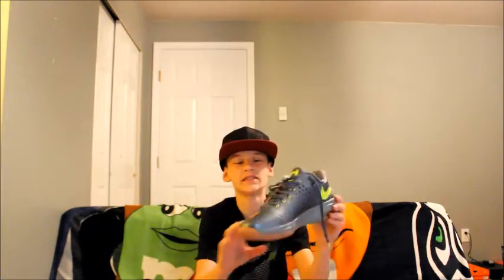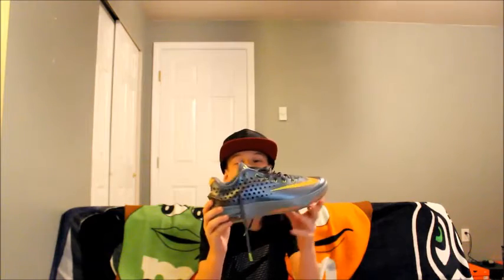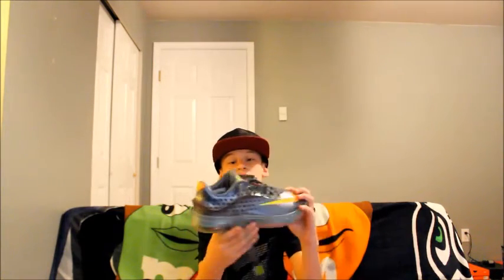These are my KD7 Elites. I got them for 60 bucks, which I think is a steal at the outlets. They're a very stiff shoe — I do not recommend these for balling.